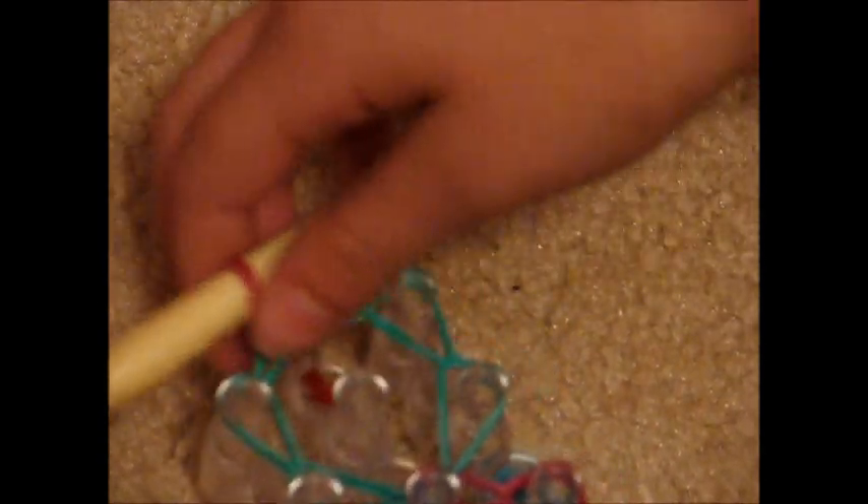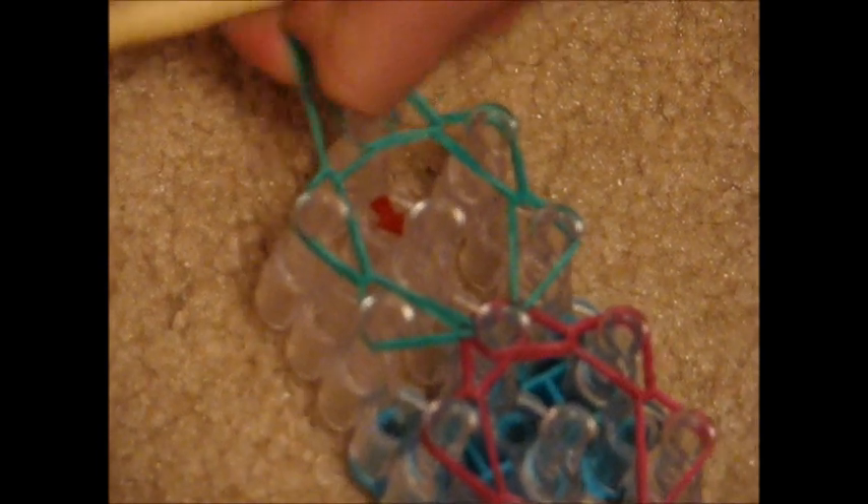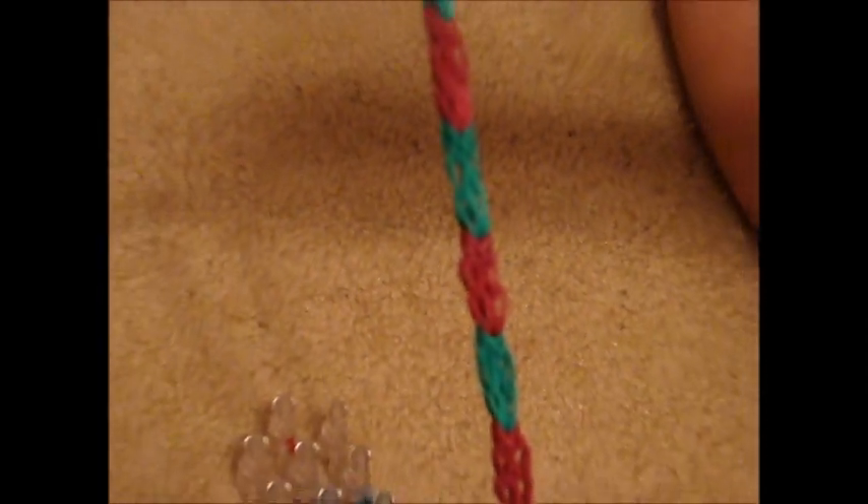Move it to the back of the peg and pull off your bracelet. This is what it should look like. You can put this part aside for now.